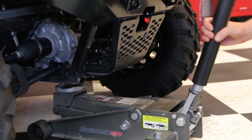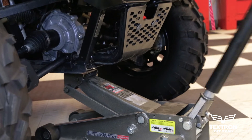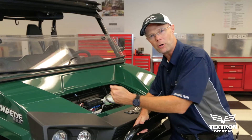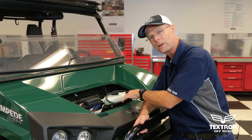Anytime the cooling system is drained on the Stampede, we need to purge the system. The reason why we jack the front of the Stampede up is to allow air bubbles and air pockets to travel up through the cooling system from the crankcase through the cooling lines to the top portion of the radiator.